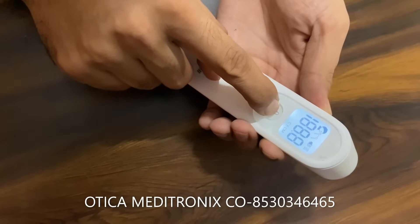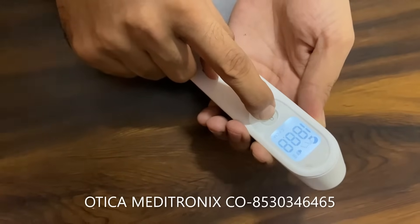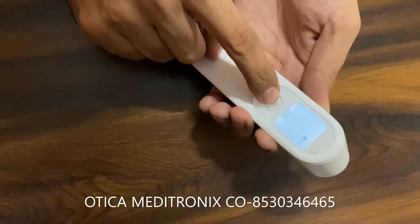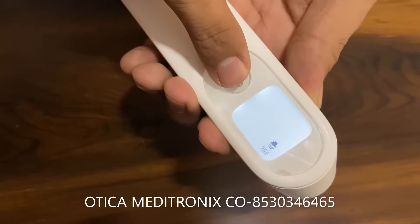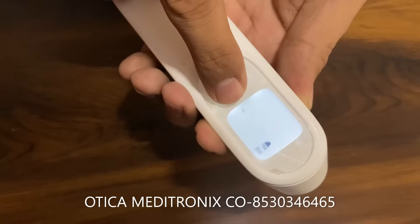The device will switch on, and after seven seconds the centigrade indicator will start blinking. You can see the C is blinking — press the button one time and it will be converted to Fahrenheit.